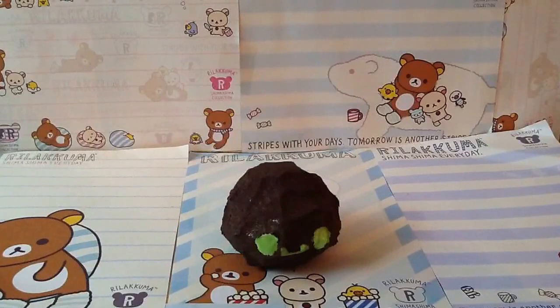Hey guys, it's SquishyBowaForever and today I'm going to be doing the homemade squishy tag created by EverythingKawaii11, and this was requested by Sofia Campos. The original video made by EverythingKawaii11 doesn't exist right now, so I'm going to be looking at other people's videos and seeing what the questions are.